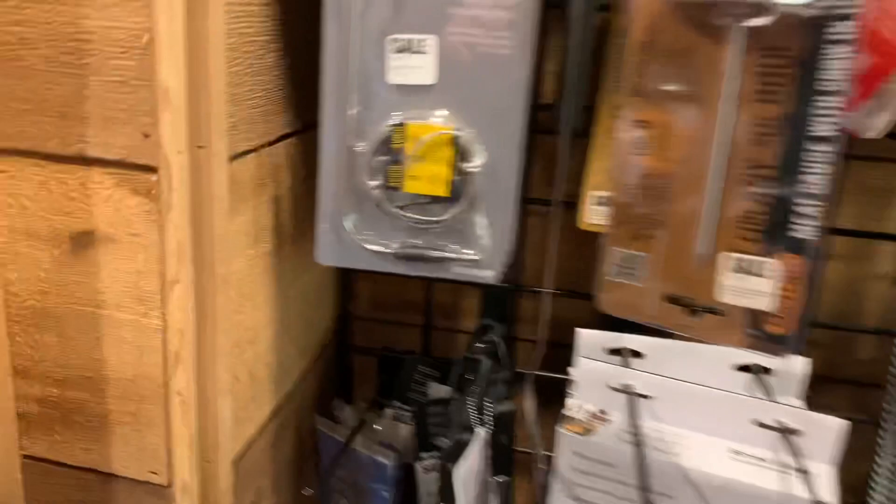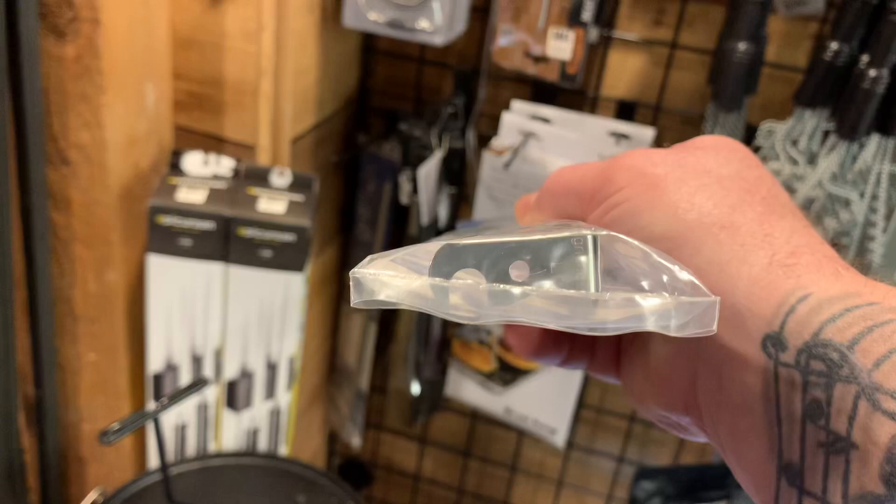If you've ever seen one of these - it looks a little gimmicky - it's a little grill cleaner. I think I did a video on it. You'd be amazed at how well this thing works.